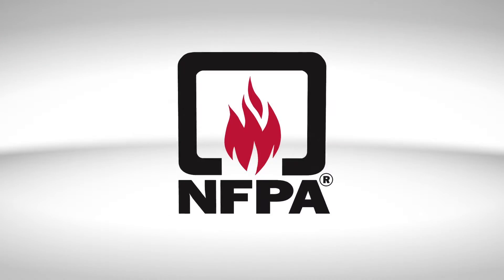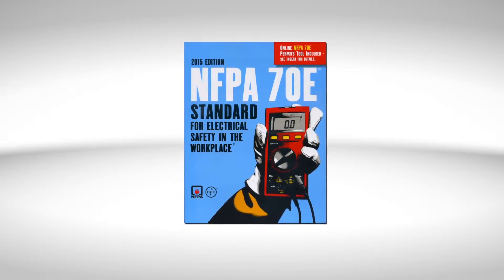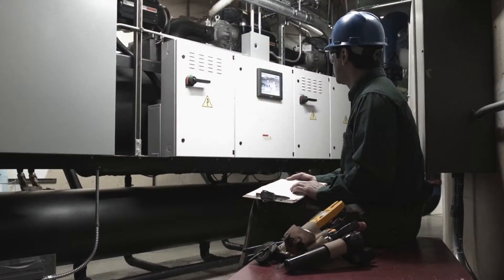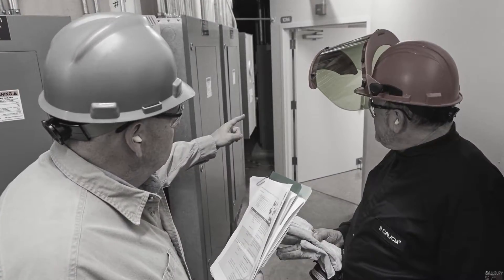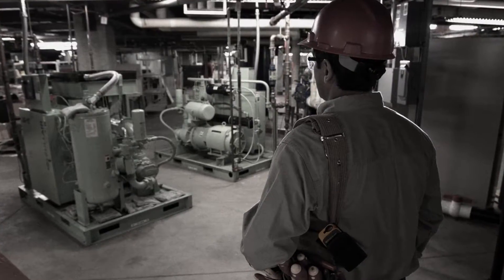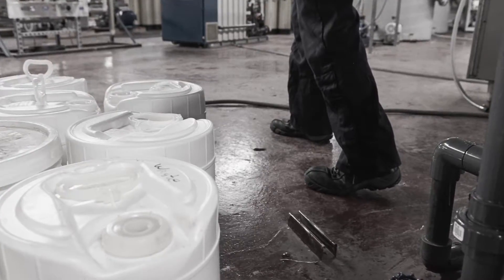Review the NFPA 70E and your company's work rules to ensure you are following the guidelines relevant to your work situation. When you arrive at the job site, look over your work environment. Where will you mount your meter and place your other equipment? Be sure to identify a clear escape route you can use in case of an emergency. Do you have enough clearance to gain access to the equipment in question and to work comfortably?